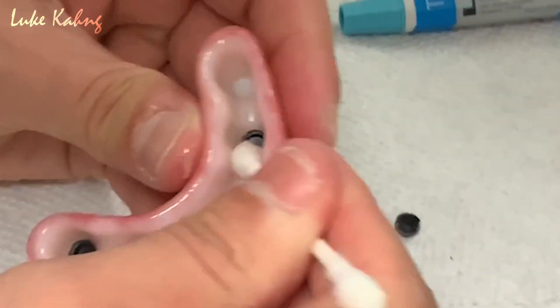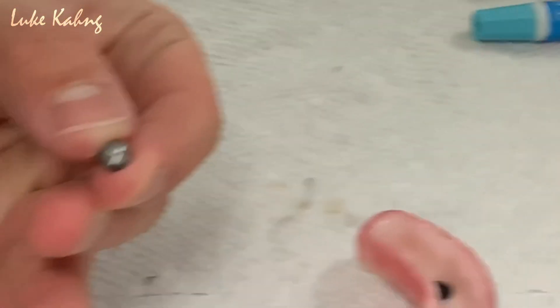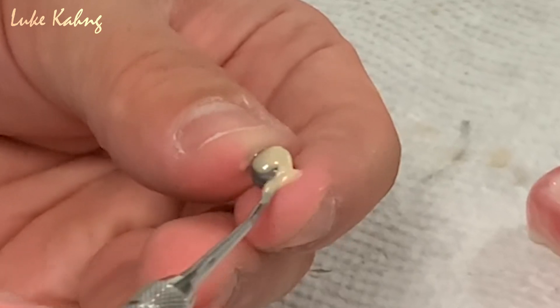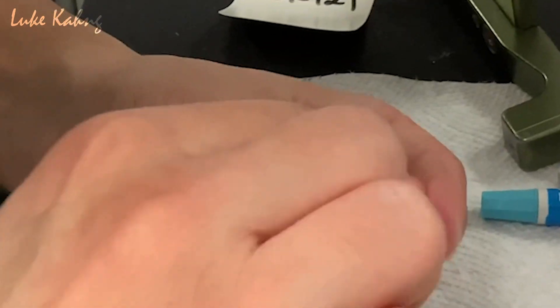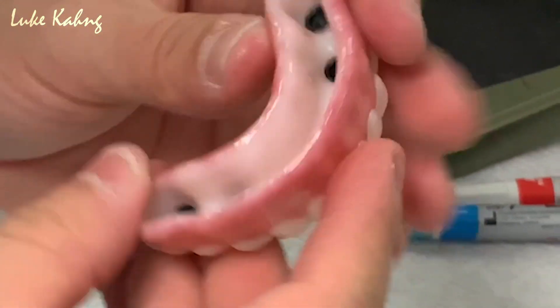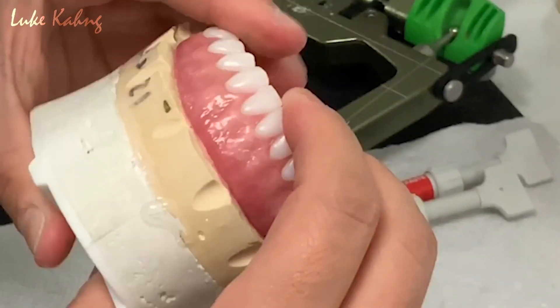Make sure to clean off any excess paste. After applying the attachments, make sure the locator fits to the hybrid bar with the correct occlusion.